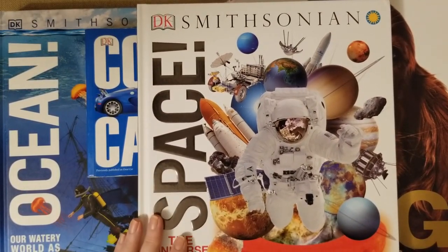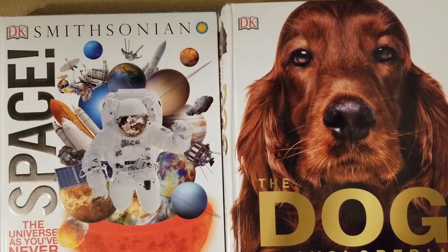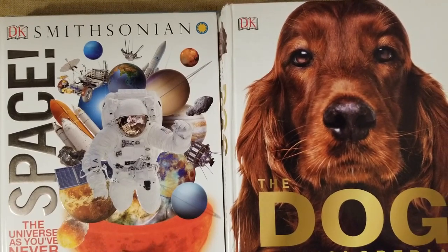I also got the DK Smithsonian Space book — it's brand new and I thought it would be great for him too. If you're not already subscribed to my channel, I'd love to have you join here at Mama Schmooze Homeschool Reviews. If you want to see more videos like these or more about our curriculum for next year, subscribe to my channel and I will see you guys soon!